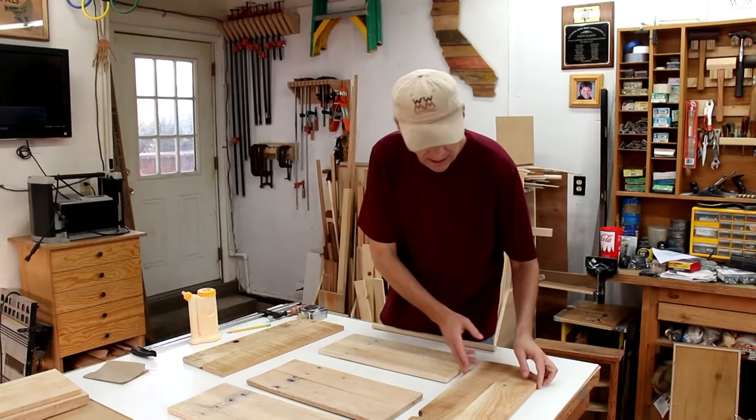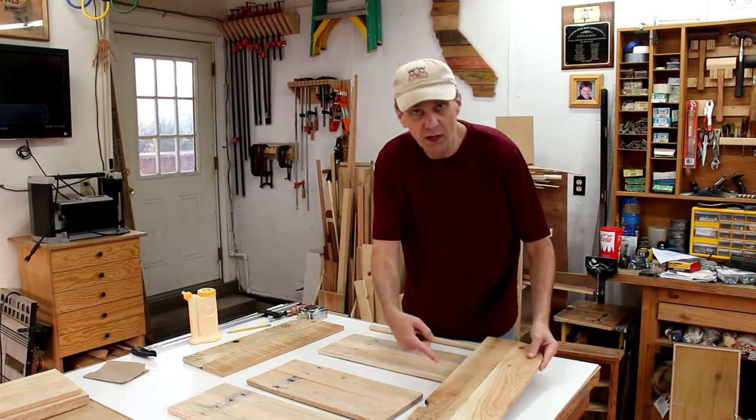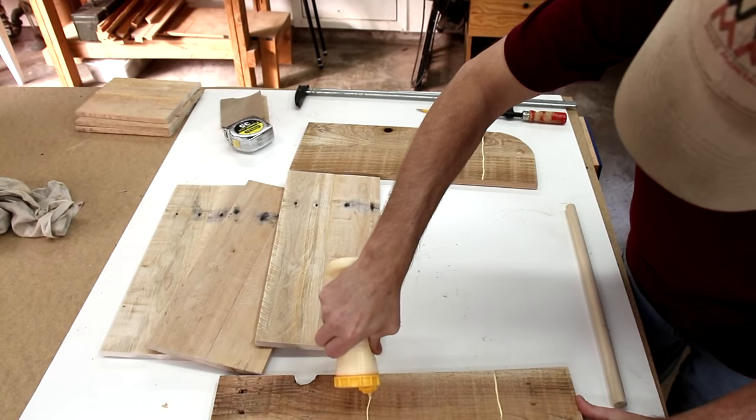Now I can glue everything together. I drew some lines where the shelves are going to go so I can line everything up properly.